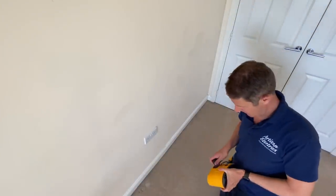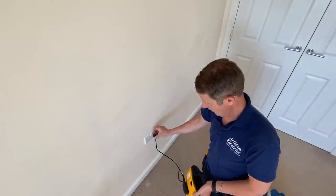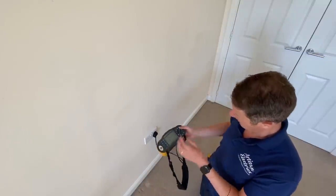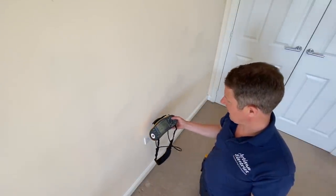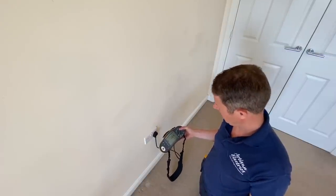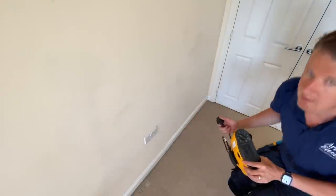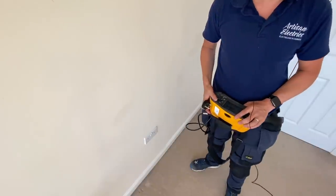While we're here I've turned on the socket circuits for up here - just one socket circuit. I'll do an earth loop impedance test on this one. 0.64. So the first floor and second floor are both on the same circuit, so I've got to go around and test all the sockets on these two floors. All these sockets have been tested now on the first floor and the second floor - 16 points in total and the highest reading was 0.65 ohms.